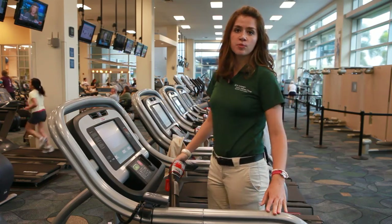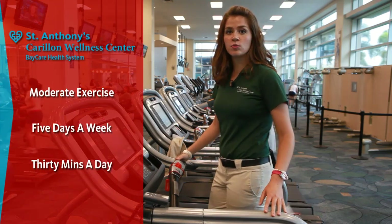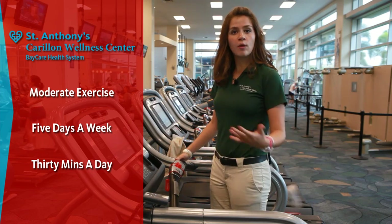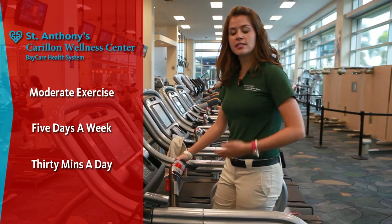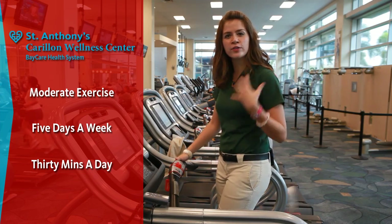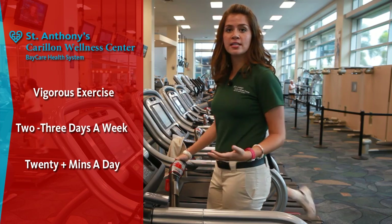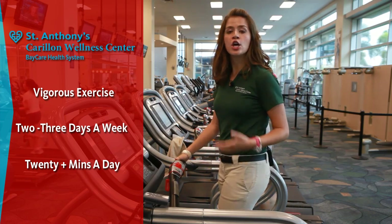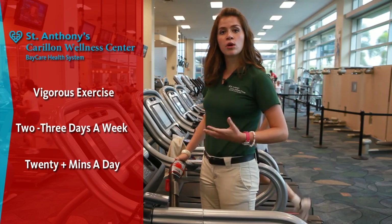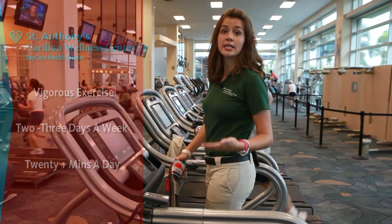The American College of Sports Medicine recommends for cardiovascular exercise five or more days a week of moderate intensity exercise, 30 or more minutes. Moderate intensity means that you can hold a conversation with someone, but you can still hear and feel yourself breathing hard. The ACSM also recommends vigorous intensity two to three days a week for 20 minutes or more. Vigorous intensity is when you are working so hard that it's difficult for you to hold a conversation with somebody else.